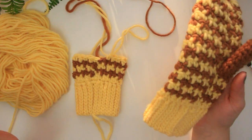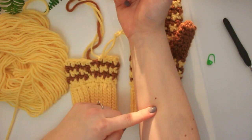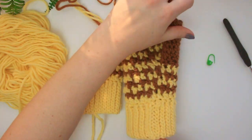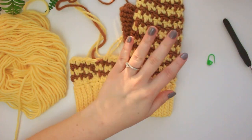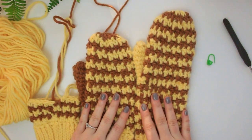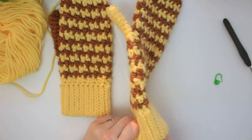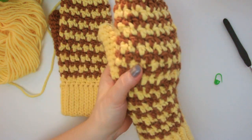Before I carry on, I want to show you this: if you want it a little bit longer so it covers more of your arm, you can do 10 rounds here at the beginning before the thumb instead of five. You can see the difference — with 10 rounds at the beginning it's a lot longer, and with five rounds it's shorter. It's up to you depending on your taste.